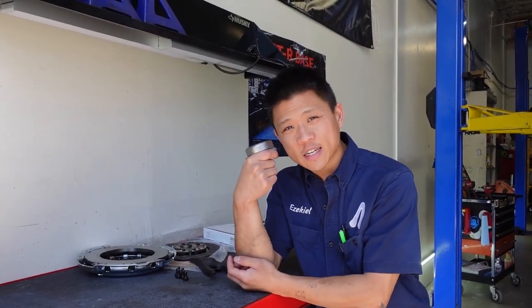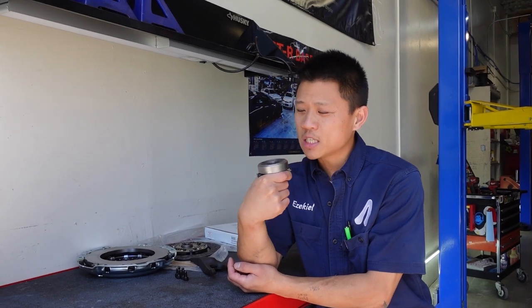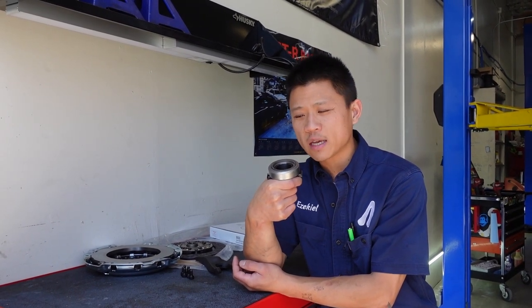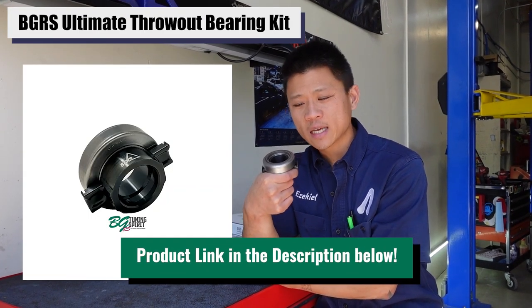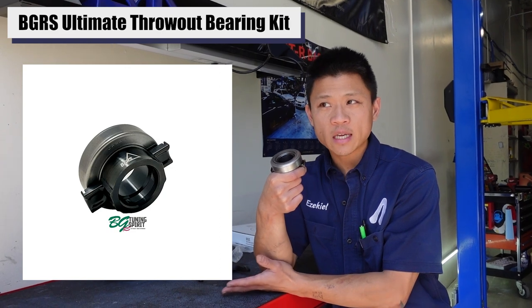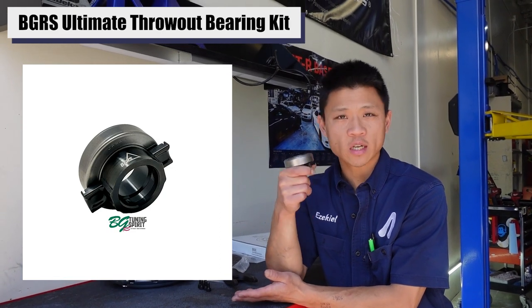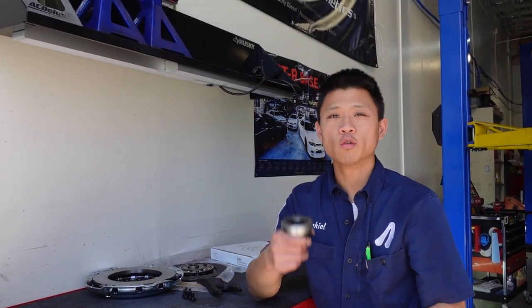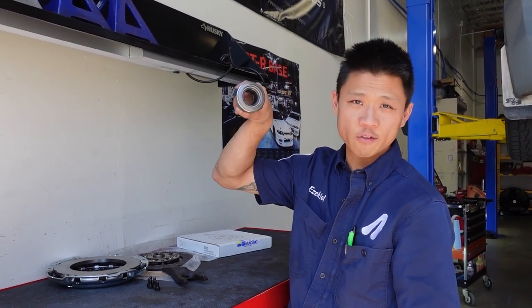I'm going to use my hand to cover up the secret. This is probably V3 — revision number 3 of the Battle Garage Ultimate Throwout Bearing Kit. We made some design changes to this one that we're going to test as far as durability and reduction of NVH, so we're going to see how this works. Pretty cool that this car has seen two revisions of the Ultimate Throwout Bearing Kit. We'll see how this guy works out, but highly recommend it. Get rid of that failure-prone OEM throwout bearing — I don't care if it's the updated 2017-plus version. This is going to beat it every time.